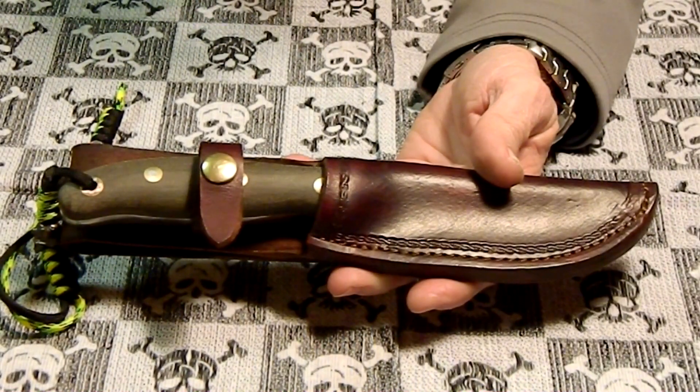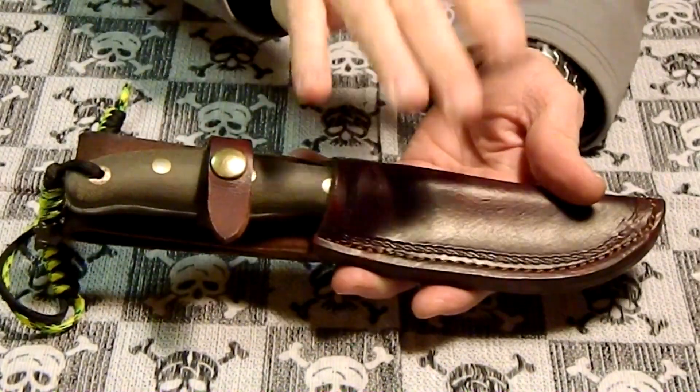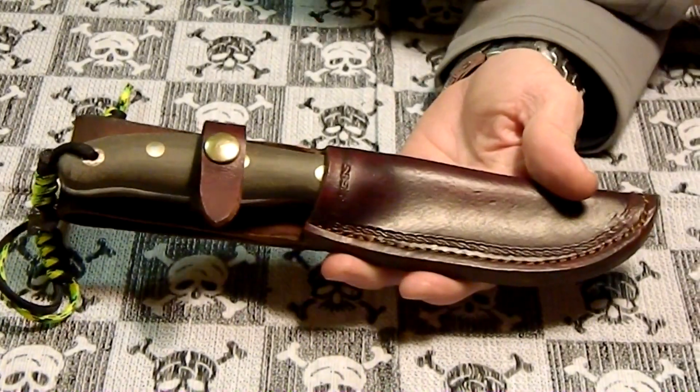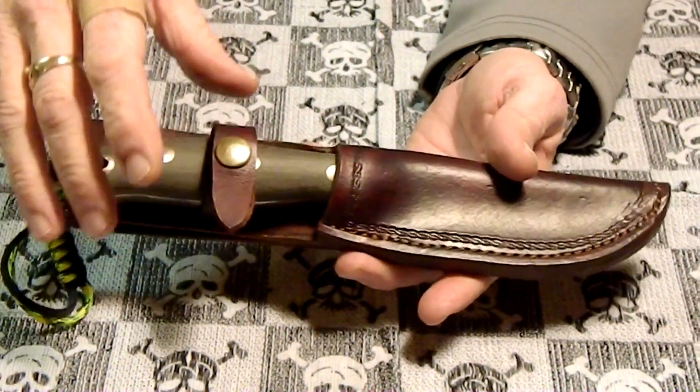The guy is a cobbler and he does custom leather work on the weekends — basically knife sheaths and gun holsters and stuff like that — and boot repair during the week. He's got his own shop.